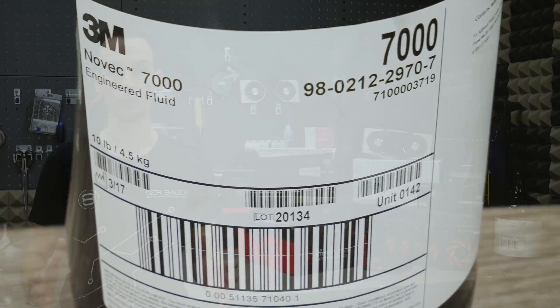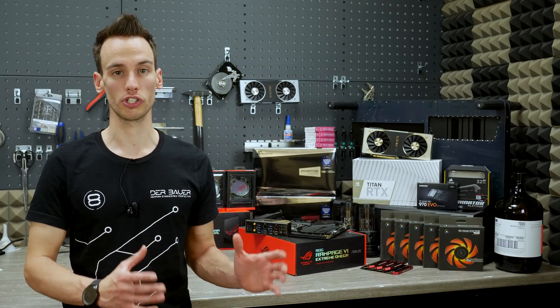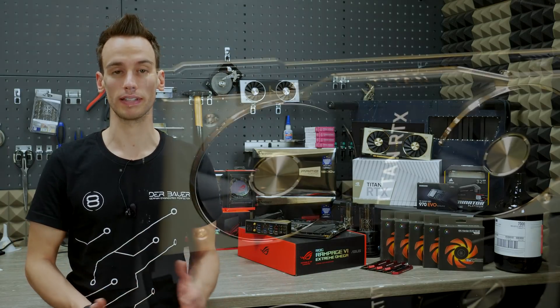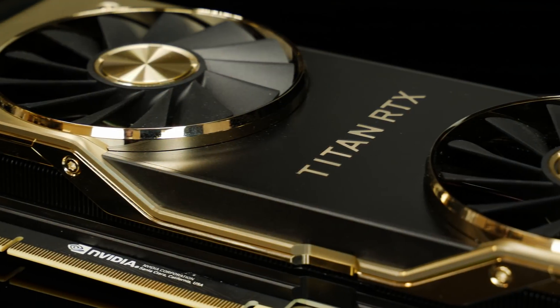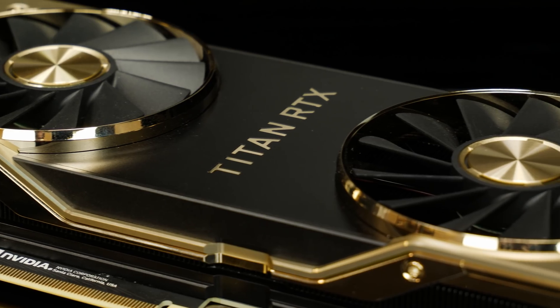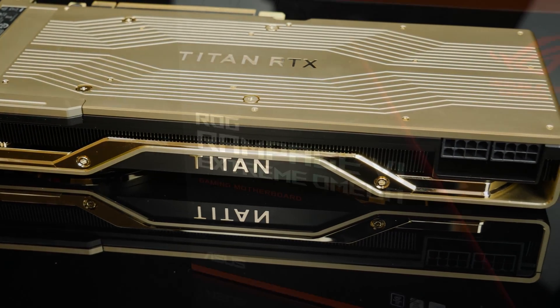Last time we submerged the whole system inside 3M Novec, but in this system we will only submerge the VGA, and the VGA will be a Titan RTX. The Titan RTX will be mounted with a special riser cable on an X299 motherboard — in detail, the Asus Rampage 6 Extreme Omega.